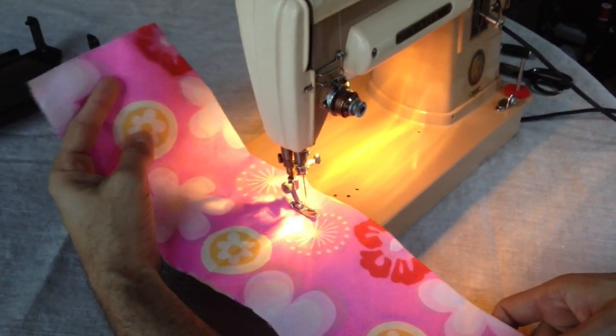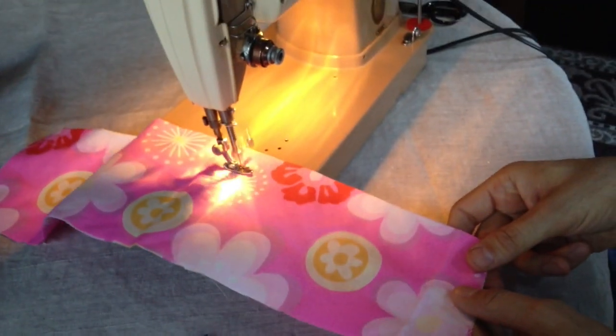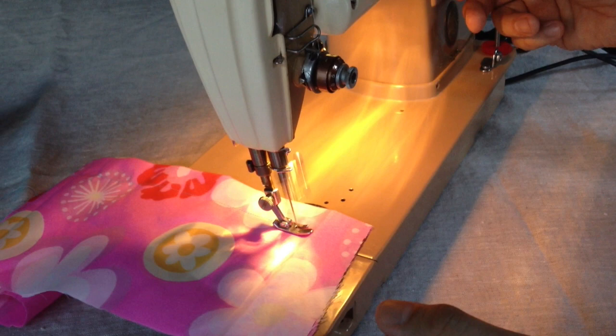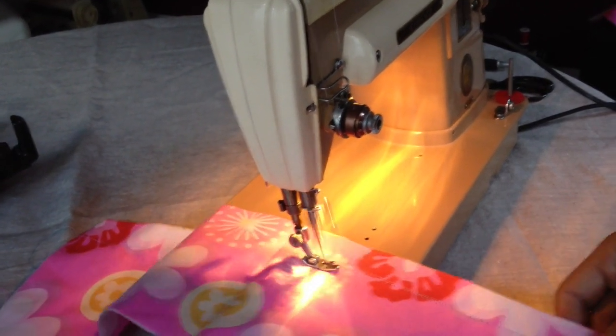If you look — I'll turn the light off, maybe it's a little clearer — the stitch quality is amazing. I have a white top thread and a blue bobbin thread, and that consistent, even stitch is one of the things it's known for. I'll pick up the speed here — you can see it going full throttle. And of course it does go in reverse as well. It's a full reverse speed machine, like many of the Singers are.